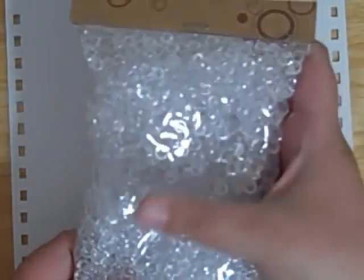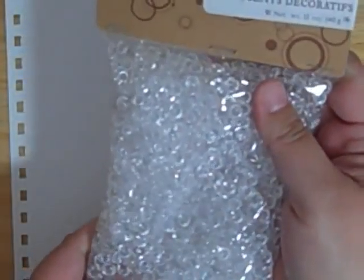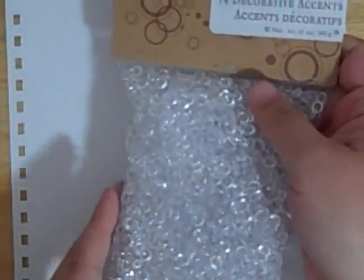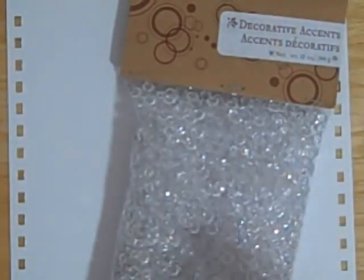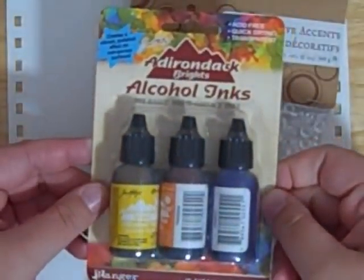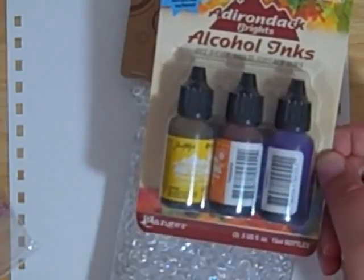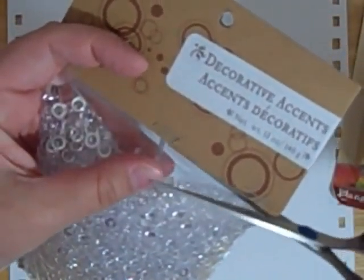That's what these are. They're just little clear gems right now. These are sold in the floral department of craft stores, and they only sell clear right now. I do have some of the other colors, but I heard that you could use alcohol inks to color them. I'm going to try to do that right now on camera. Hopefully I won't make a disaster.